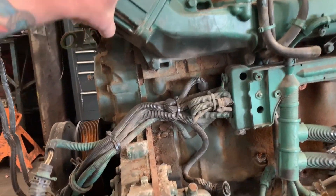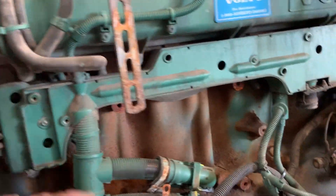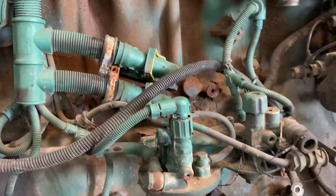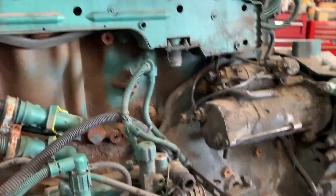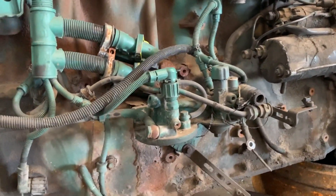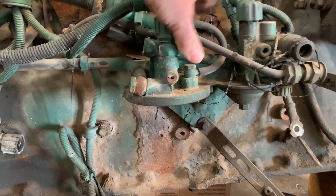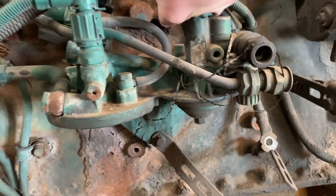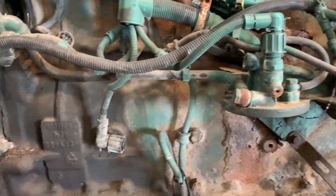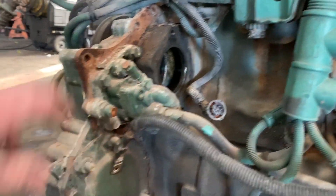Going down you have the air intake, air intake heater. You have the wiring for the ECM — we don't have it here, it goes right here, we took it off. Starter right here. This is the driver side we're looking at right now. You have the fuel filter housing, fuel priming pump, and you take it out there's a spring that goes up.